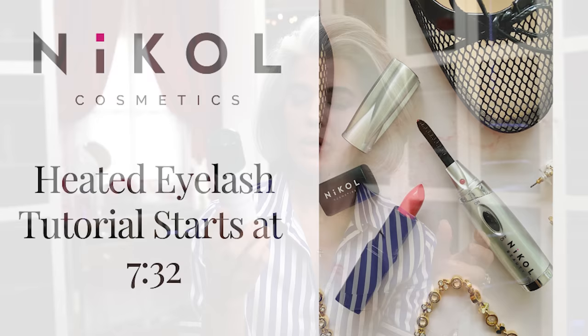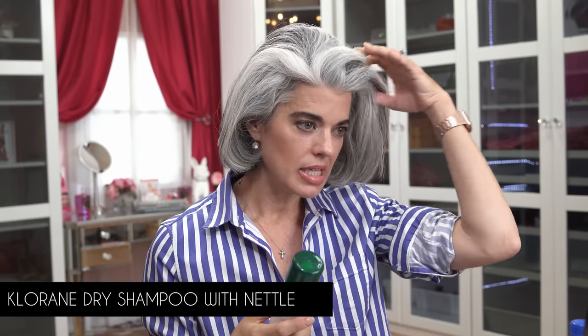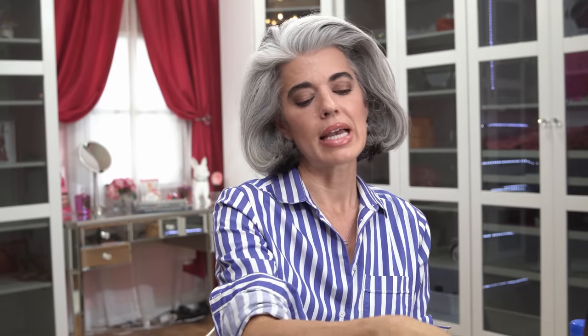I'm going to show you a little tutorial of how I do my eyelashes - you can skip forward if you want. I was using the dry shampoo with nettle from Coraine. This is day four of my blowout - if I see areas that look a little bit not so bright white, I'll use the dry shampoo. Watch how it makes the hair white. If my hair is looking not so fresh, I'll use it on my hair to make it more white and refreshed - that's just a little technique.